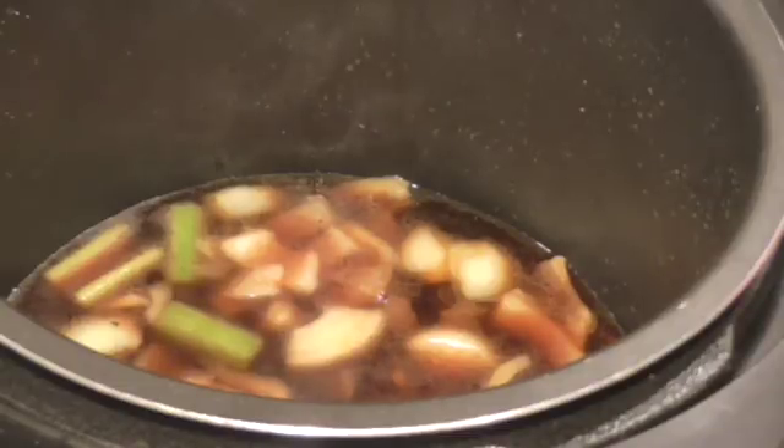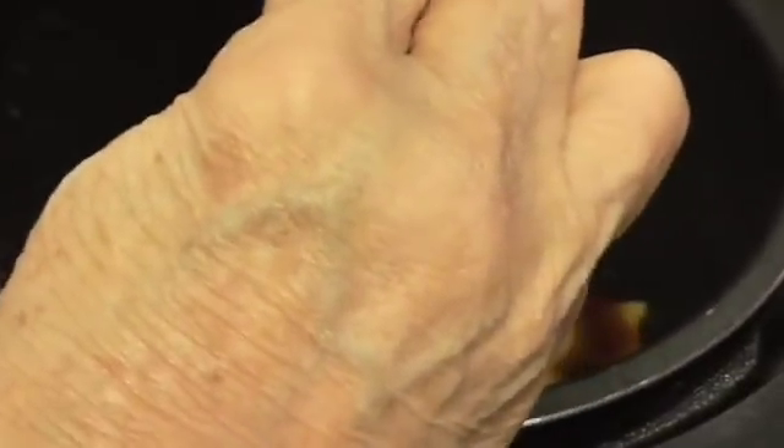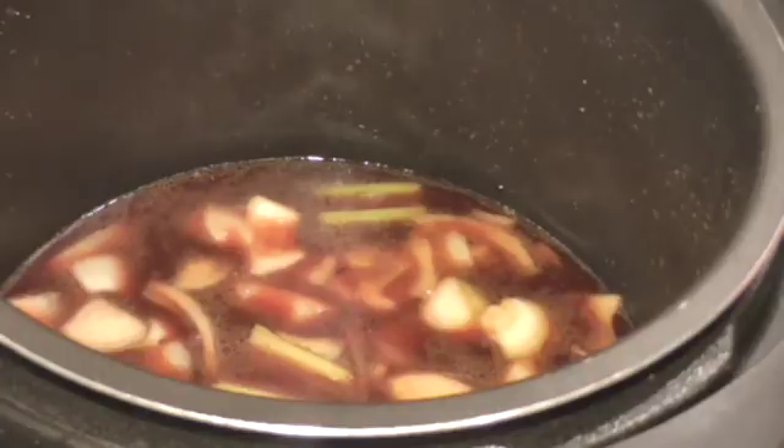This is one cup of red wine. For those of you that don't drink — when you cook with wine the alcohol evaporates out, so you don't have to worry about that. It'll just give it a little bit of flavor, that's all it's going to do.